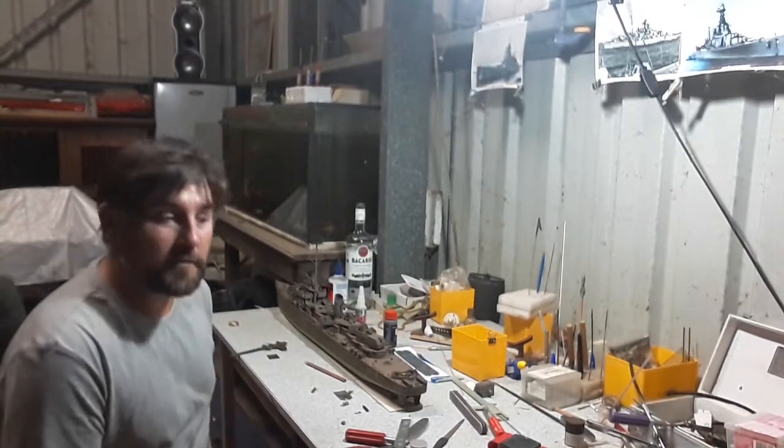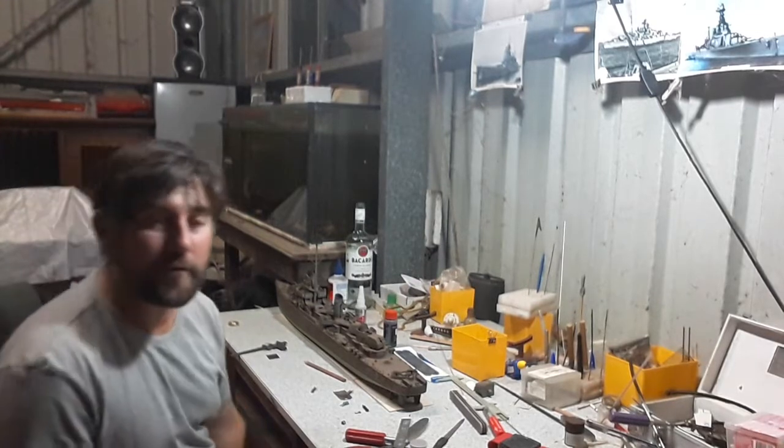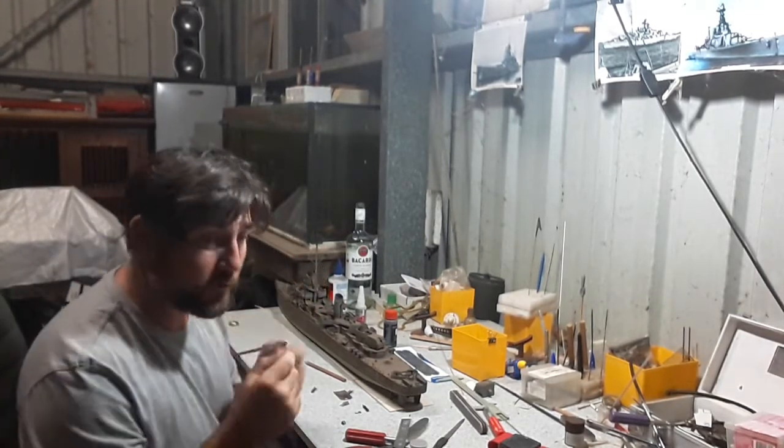Hey guys, how's it going? I wonder what that is in the background — I'm trying to provoke the rain guides. Fingers crossed it works, we need it.